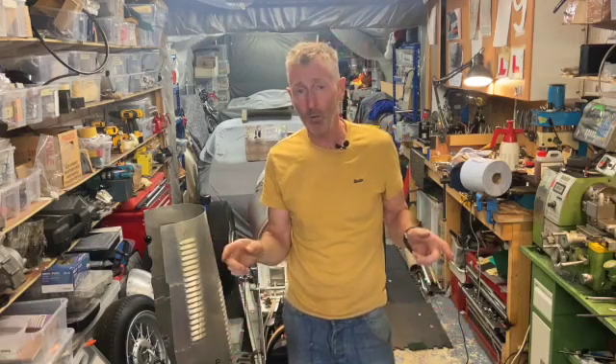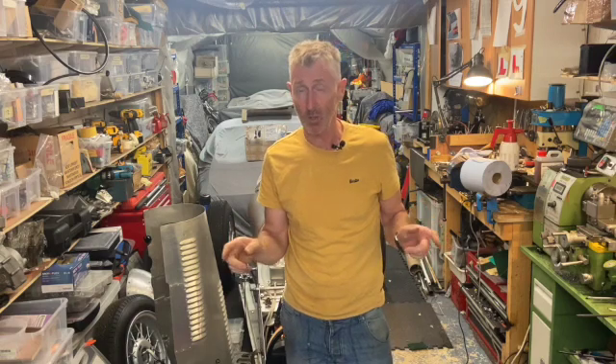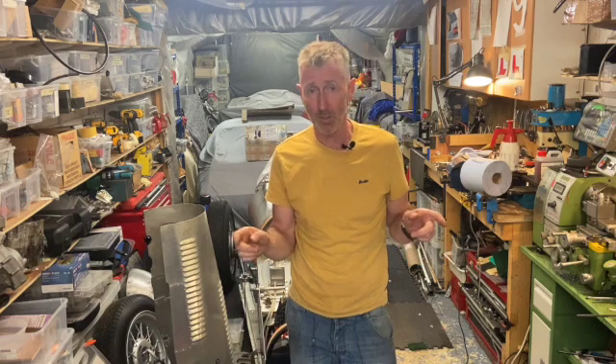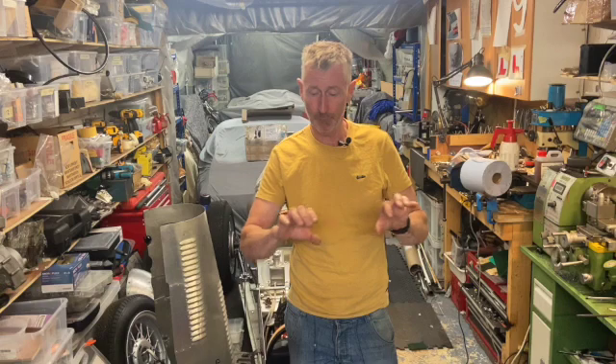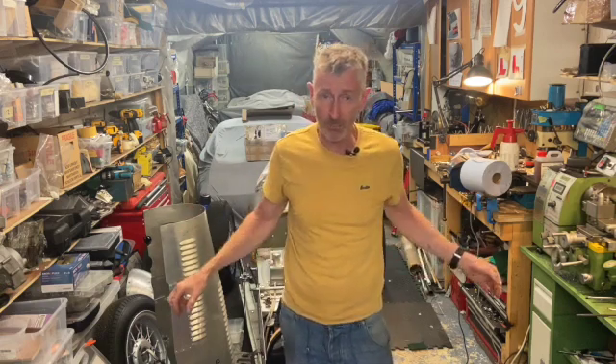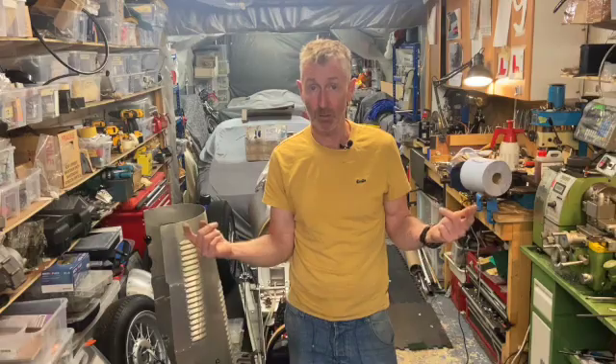Welcome to Bean and Bracket Factory and welcome to episode four of the Austin 7 special front suspension saga, because it's starting to turn into a bit of a saga. In the first episode I explained what I wanted to do. In the second episode I built the front cross member, the beam axle. In the third episode I made the lower radius arms. So in this episode I'm going to tackle the top radius arm — let's get cracking.